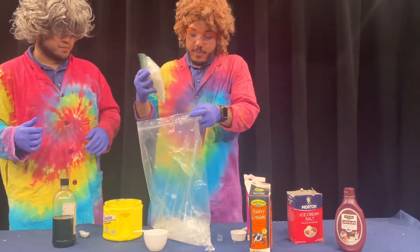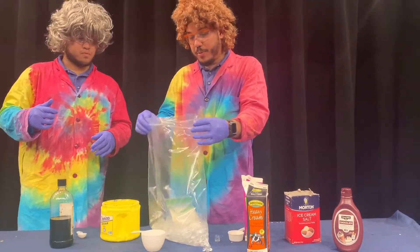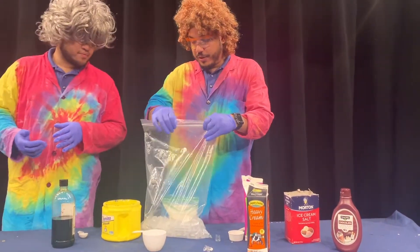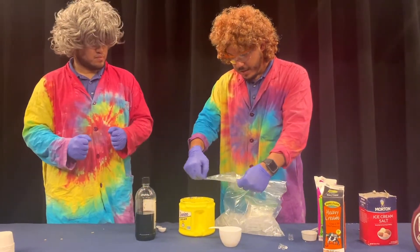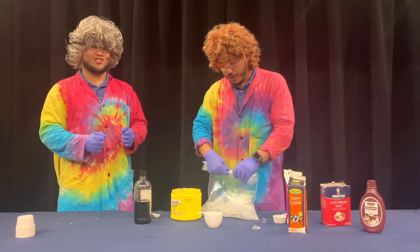The bigger the bag you have, the better. We're going to drop our smaller bag in there, get rid of some of the air, and then comes the fun part — we're going to start shaking!